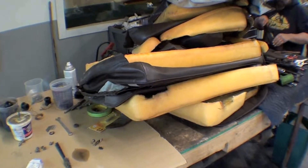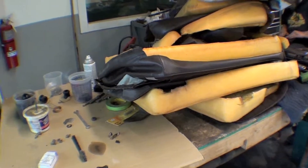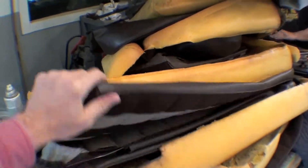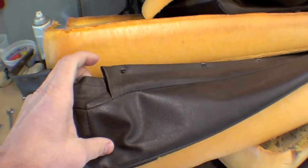The upholstery itself, we sent out to have it replicated and it cannot be done. We cannot find any sort of upholstery to replicate this. A couple of things — the faces are okay.